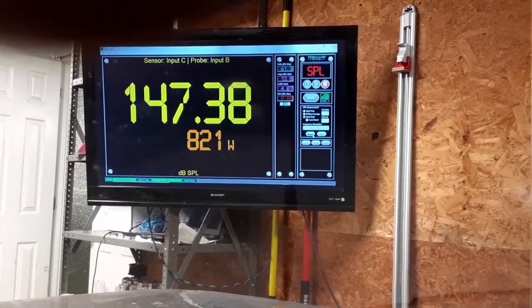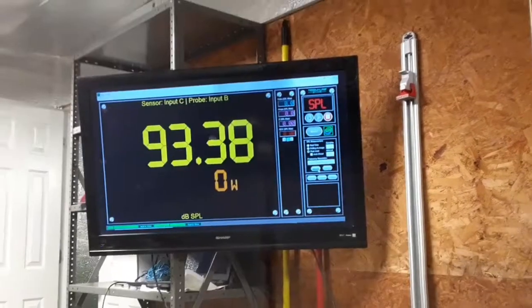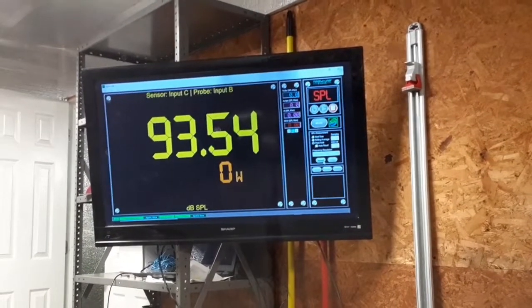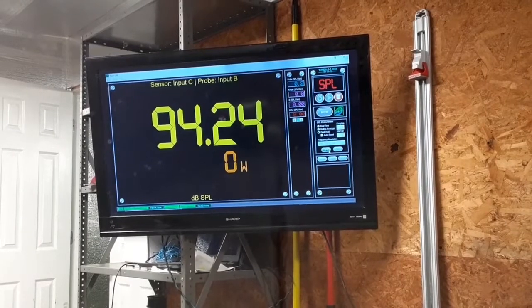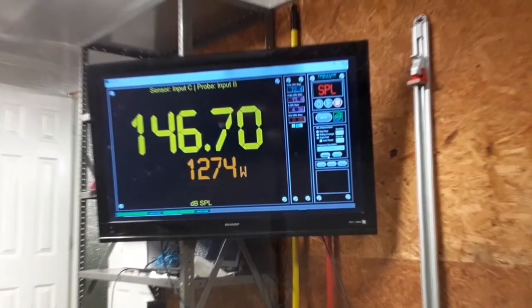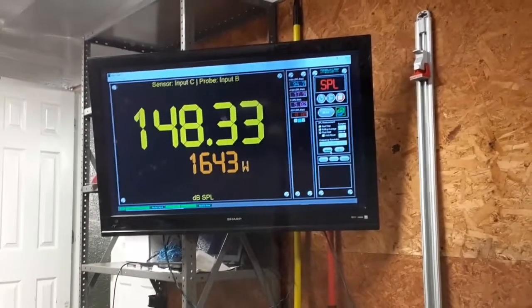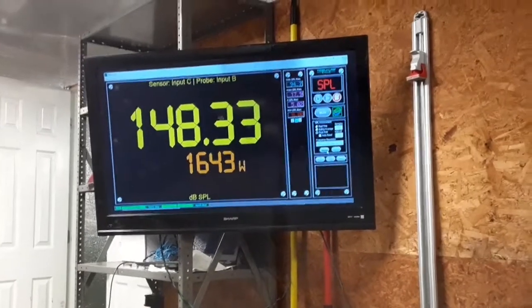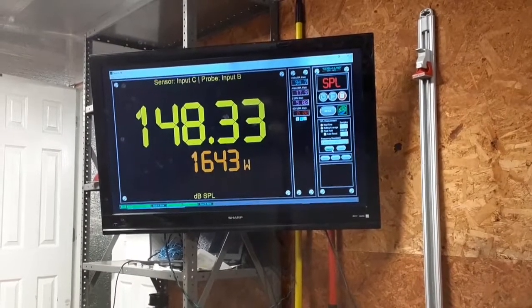Next up 1600. So here we go. Now we're going to do the peak, which should be 1600. Let's see what we got. 148.33 at 1,643 Watts.